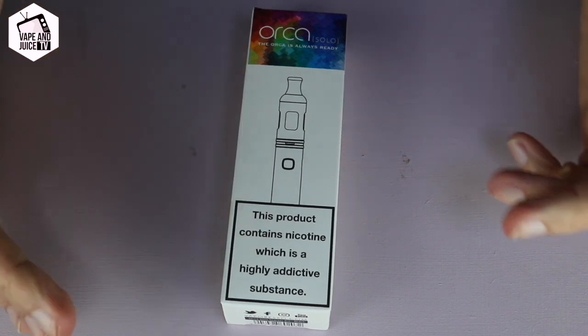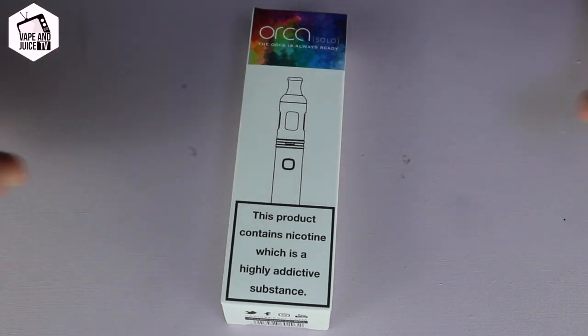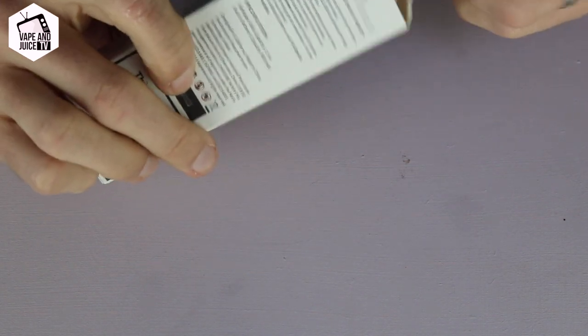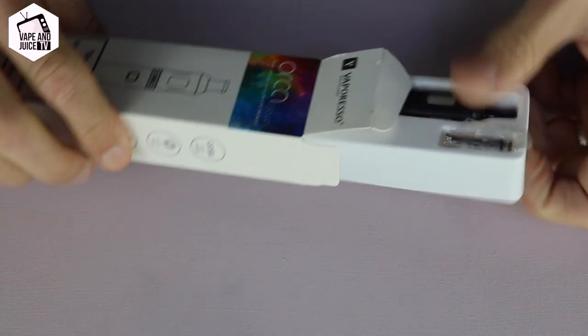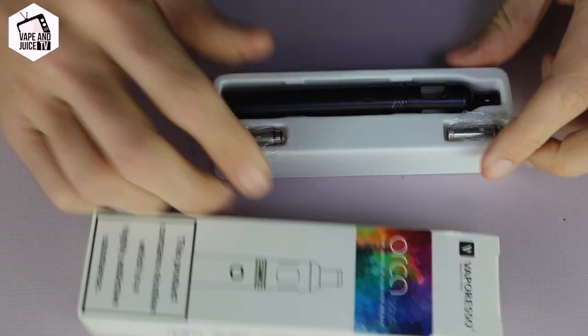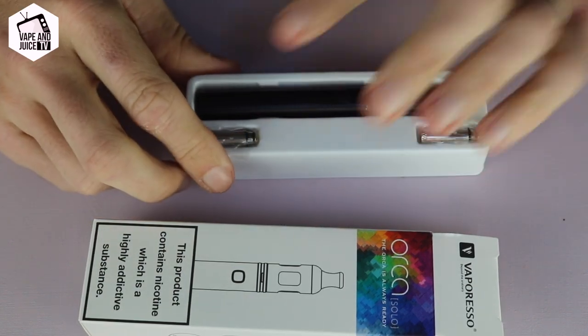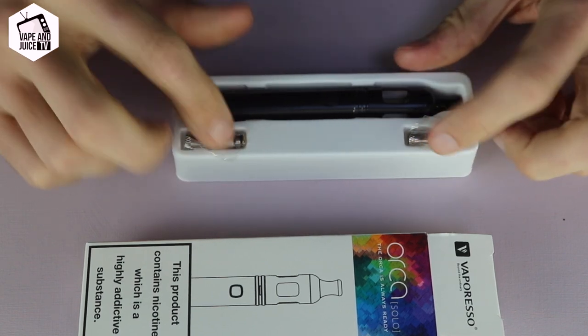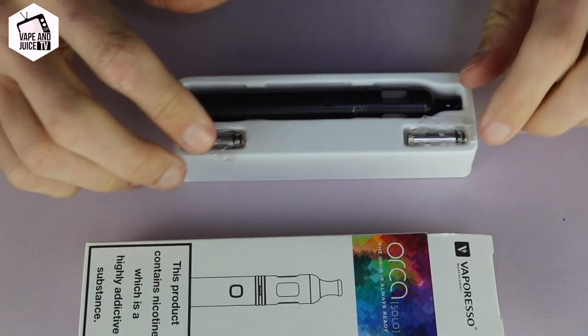So here we've got the Vaporesso Orca and I'm going to show you from the box. We're going to open the box up so you can see exactly what I see when I first opened it. This one has been opened before, but I haven't used it. So what we've got here is it comes in the box — you'll get a tank, the battery unit, plus two coils. You get some other bits and bobs but I got rid of that.